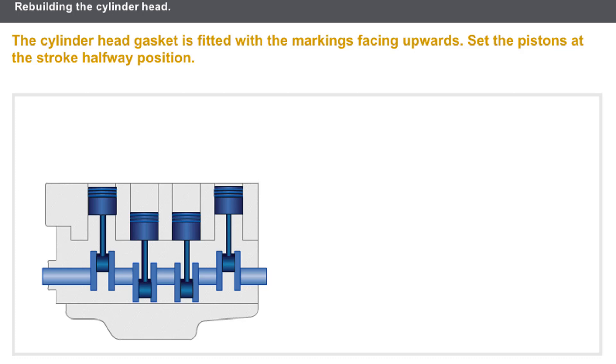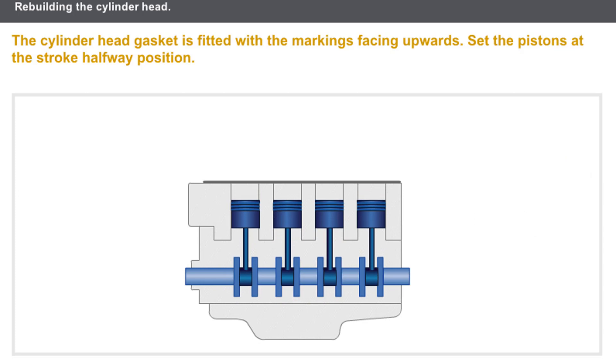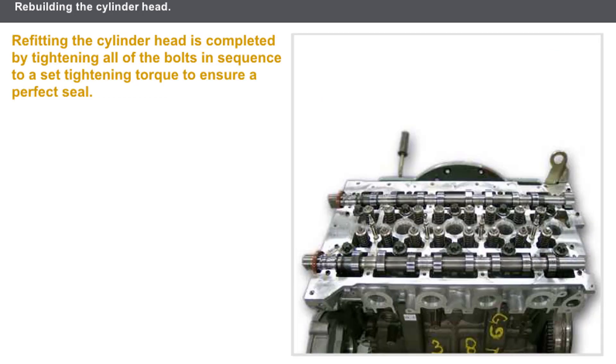Lastly, let's look at refitting the cylinder head to the cylinder block. The cylinder head gasket is fitted with the markings facing upwards. Set the pistons at the stroke halfway position. In certain cases, a locating guide tool is fitted to the cylinder block to assist with fitting. The cylinder head can then be refitted, and refitting is completed by tightening all of the bolts in sequence to a set tightening torque to ensure a perfect seal.